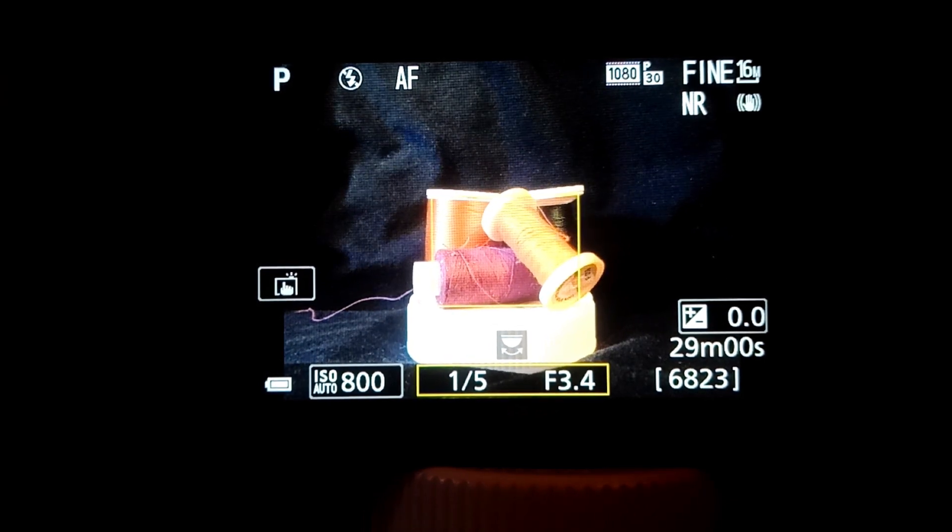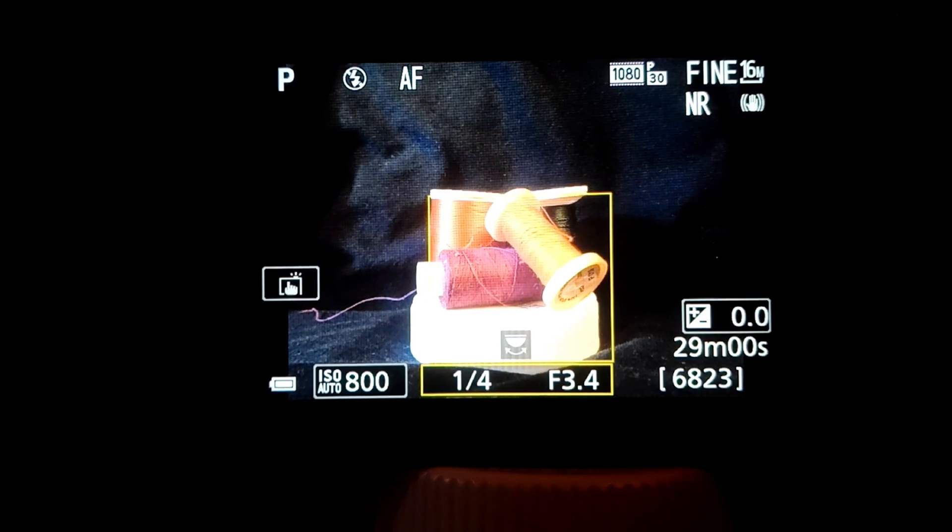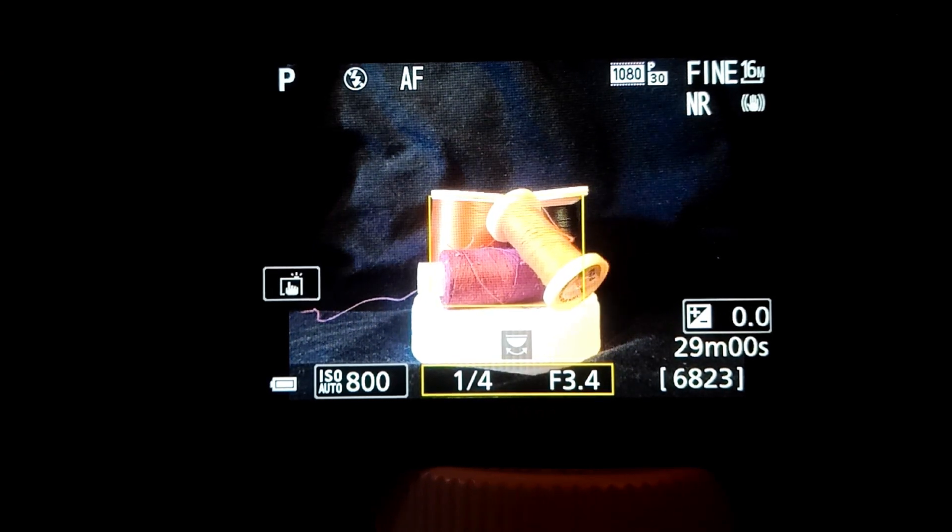So that's about it. I don't think I'll go through each option in detail in this video, because this is simply about using the function button.